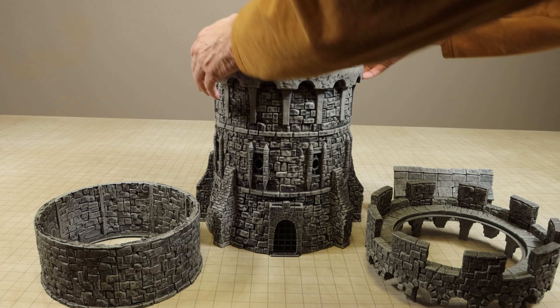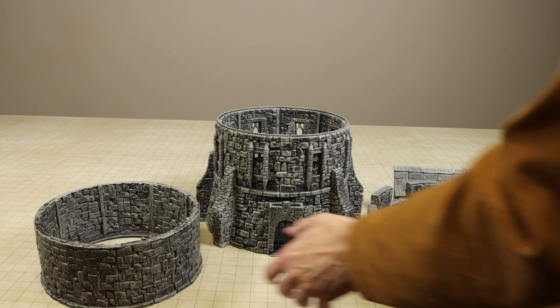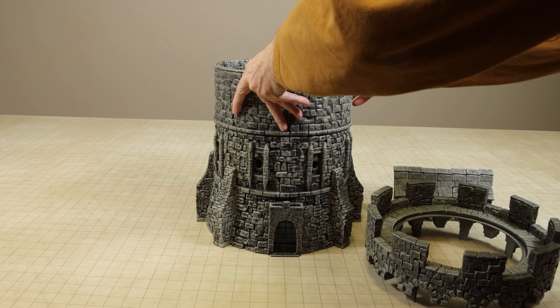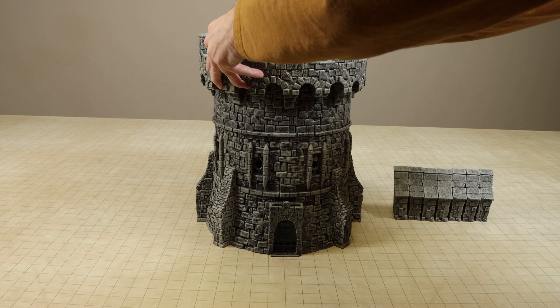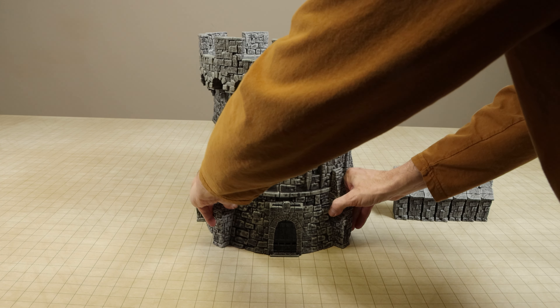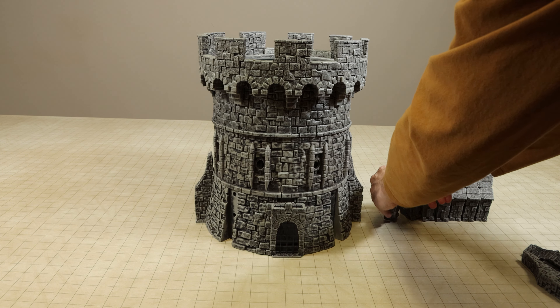This set is also a good option for those that just want to add an extra story to the watchtower but don't want the walls with the windows. The tower parts set does not include the Warlock tiles for the floors, and that is because they are sold separately in the complete floor set.